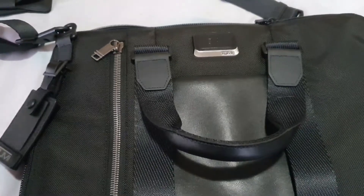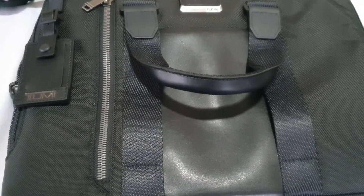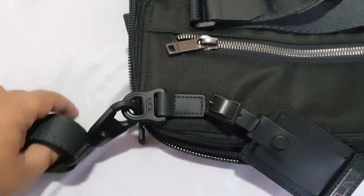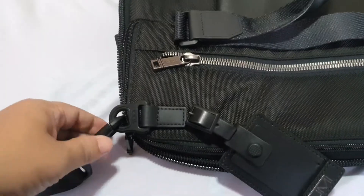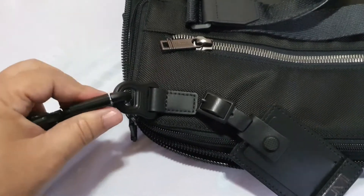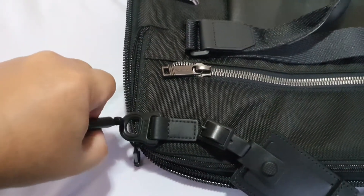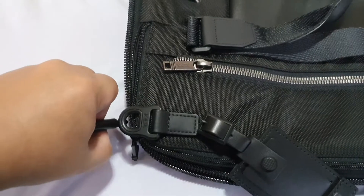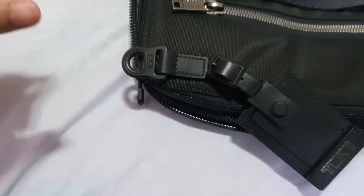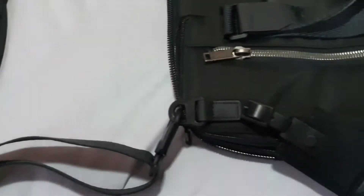Here's a more thorough look at the bag. It's called the Aviano Slim Brief. Here's the buckle to strap it to the shoulder strap. It took a bit of adjusting — you need to pull it and then unhook it like that. To hook it, you put it like that, and it's got a shoulder pad as well.